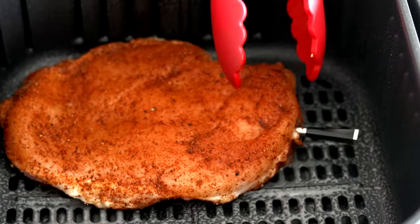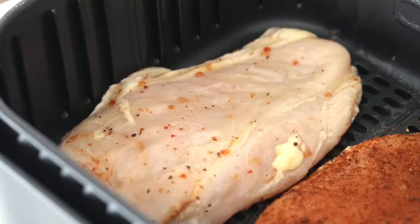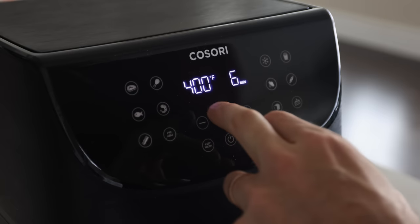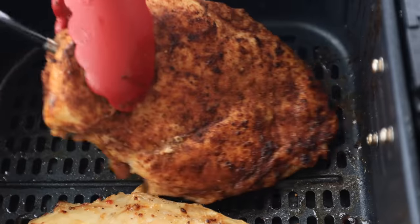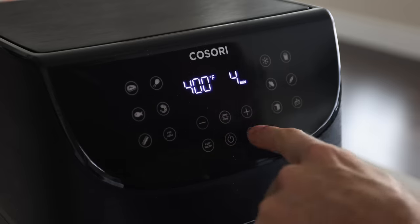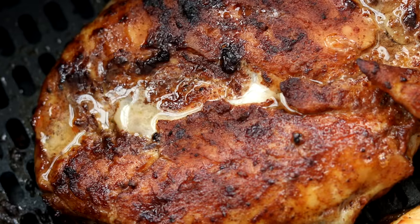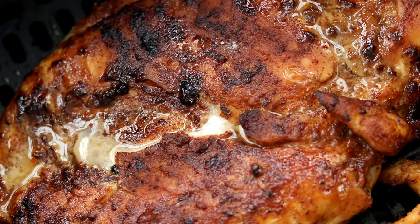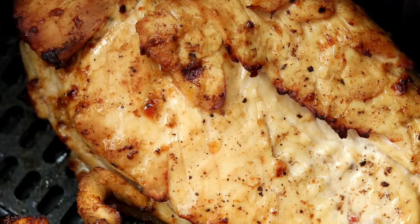At this point, we're all set to get our chicken breasts into the air fryer. To start, we're going to cook them for four minutes at 400 degrees. Then after that, we're going to give them a flip and cook them for another three to four minutes. Then we're going to let them rest for just a few minutes before we cut into them. You can already see how juicy these chicken breasts turned out in the air fryer.